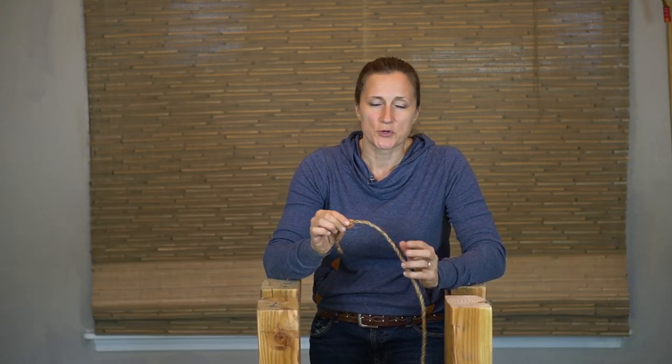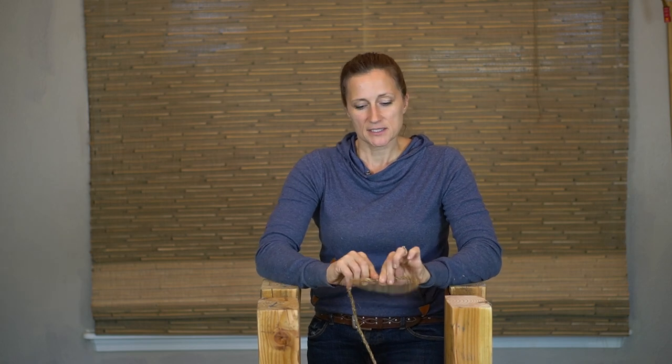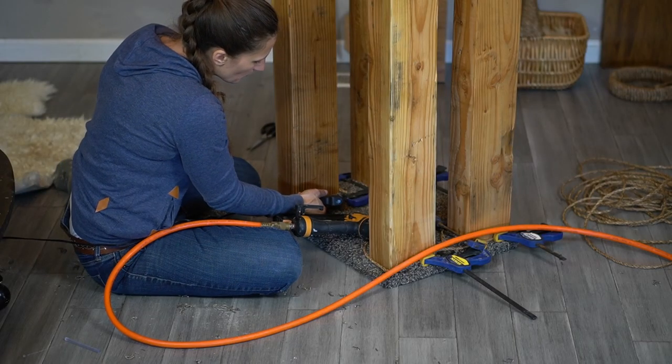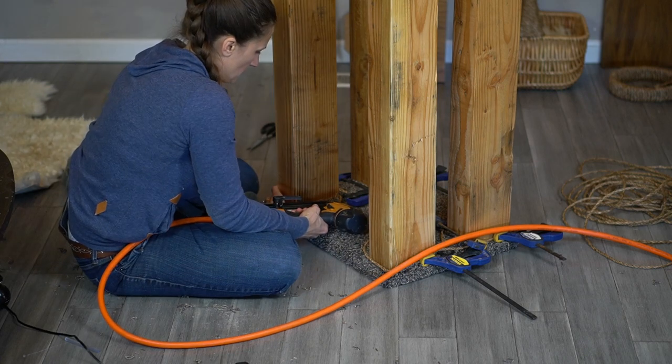By doing this with the glue gun you're hiding any seams that could possibly have shown. Now we're going to take some of that rope and just wrap it right around the bottom as a transition between that carpet and the wood. We're just going to go one time around — I'll staple it on the inside and then glue it all around so that it doesn't move. While the glue is finishing drying on those ropes I'm going to go ahead and put the bottom on — and I really found those clamps integral to holding things until the glue is able to dry.